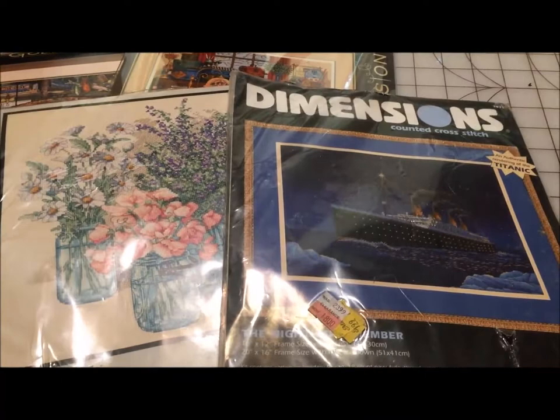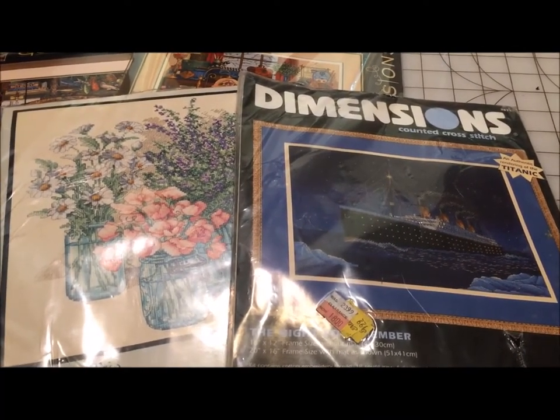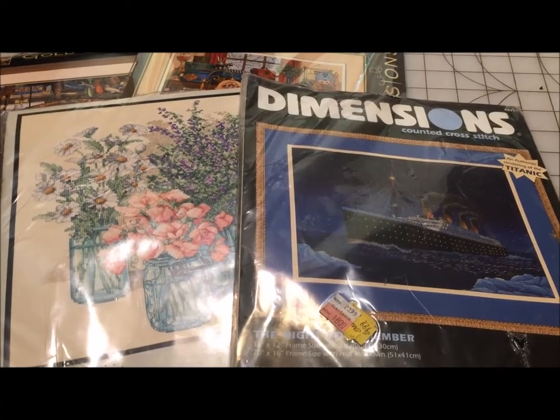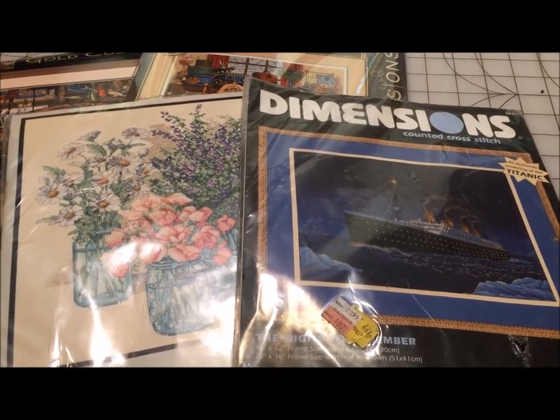From what I have been able to tell from the kits that I own, the charts have not changed significantly. They still use the blue and red and black and I find them very readable.